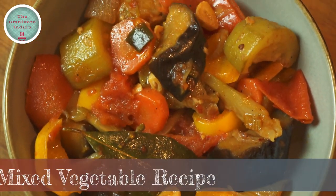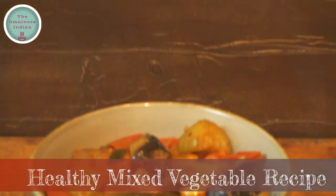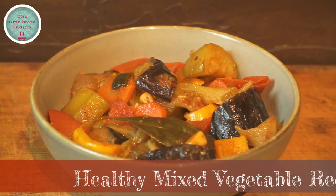Hello viewers, today I'll show you a healthy mixed vegetable one pot recipe using 10 different vegetables that is quick to make, full of vitamins and utterly delicious.